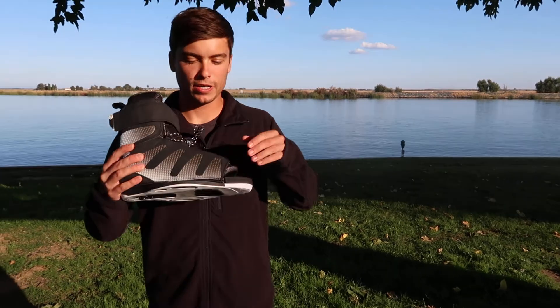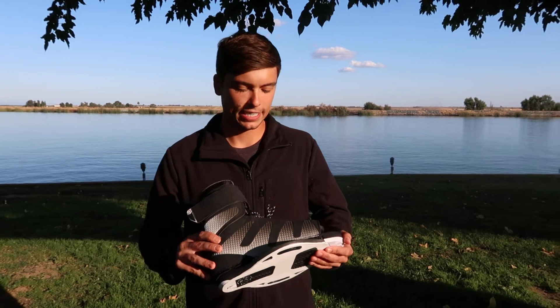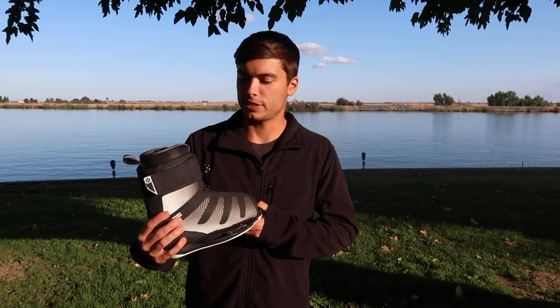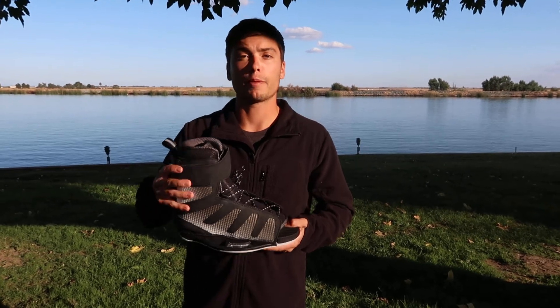What's up guys, I'm Jack with BoardCo running you through a 2020 Hyperlite Session binding. This is a great binding in the mid-range level boots. It's a bit stiffer than the Remix, which is the true introduction boot from Hyperlite, so it rides a little bit higher on your leg and gives you a little bit more support.